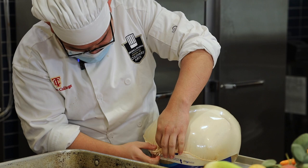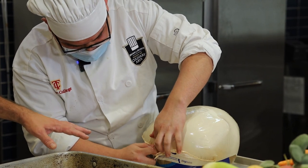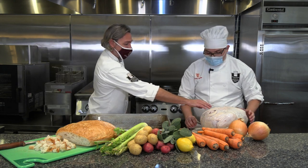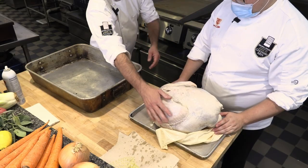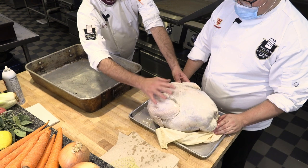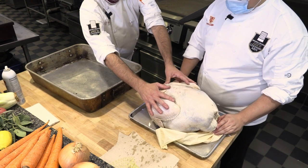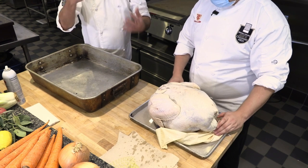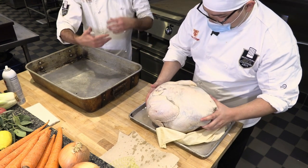There you go. The reason we do it on a tray is it might make a little bit of mess. So now that you have it open, we can see that this side has the wings on it — this is actually the back of the turkey. We want to put his back down when we put him in, so right now he's upside down. Let's turn him over.